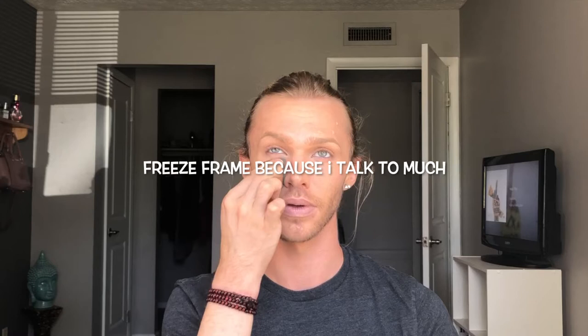Then taking the medium concealer and correcting my dark circles. I find that putting the darker concealer on second kind of helps to keep an actual highlight on the apple of your cheek, and then the darker shade is going to neutralize and give you that more natural under eye.